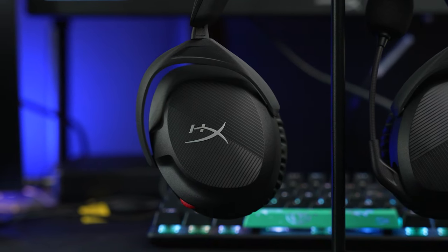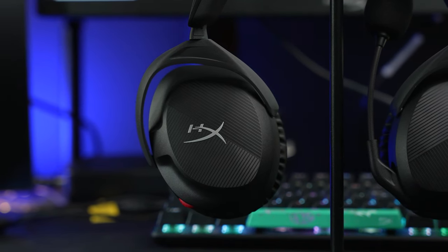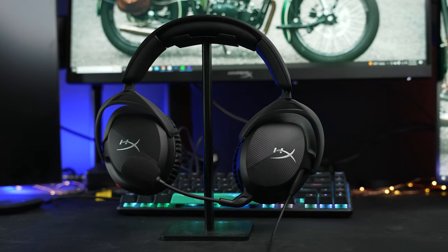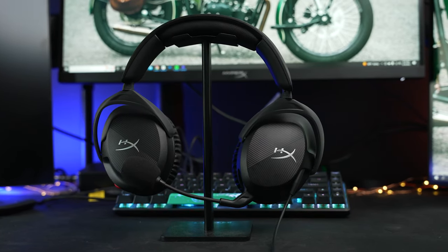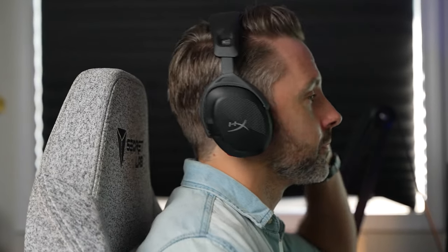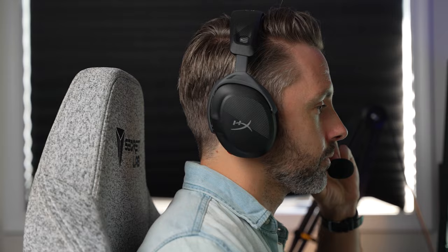Following a slew of high-end feature-packed gaming headsets this year, the brand new HyperX Cloud Stinger 2 might be the best budget option I've tried in a long time. At just $50, a simple wired design with massive drivers and frequency response makes it a great choice for gamers on a budget. Let's dive in and take a closer look at the HyperX Cloud Stinger 2.